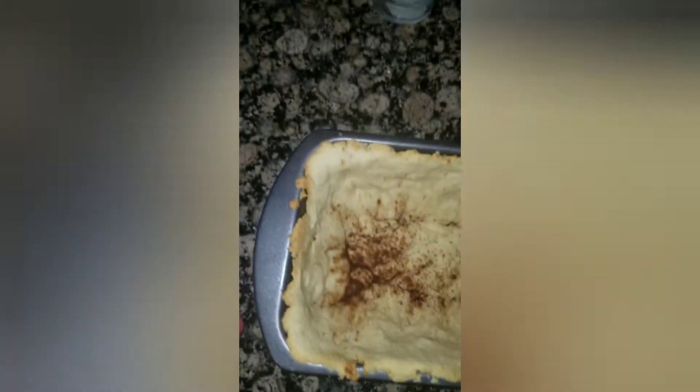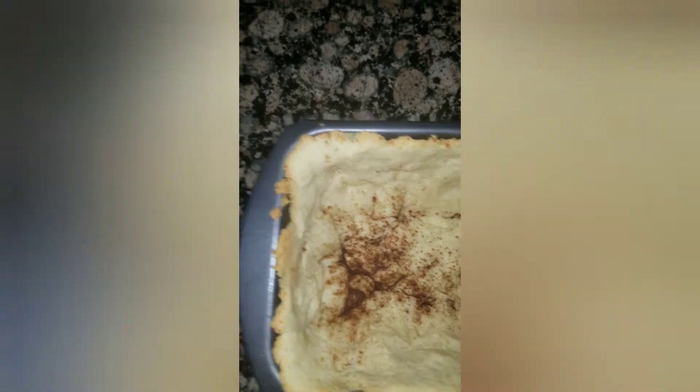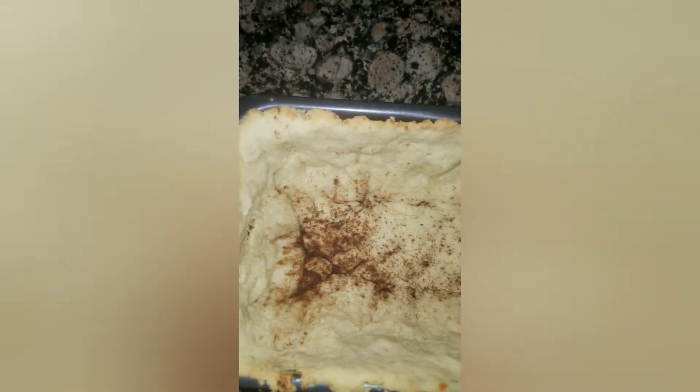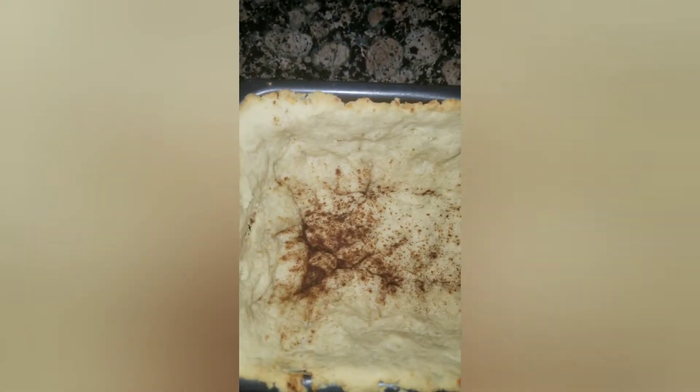I made another keto crust and I'm trying to perfect it. I put some cinnamon in the bottom because this is going to be a sweet one — instead of savory like yesterday, which was a pot pie.